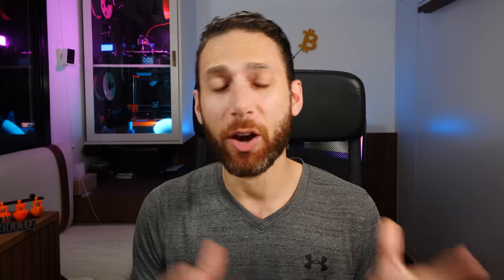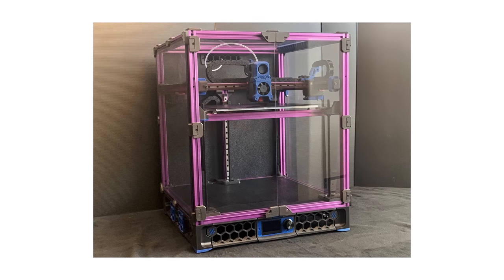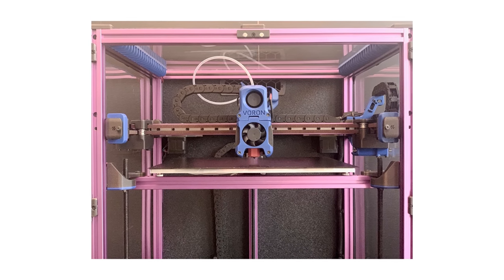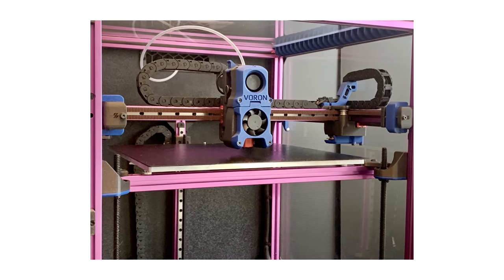Now, in the email screenshot that I shared, they actually offered me a Voron Trident, which is a very similar printer to the one I'm actually building, except it uses CoreXY kinematics and the bed moves up and down as opposed to the gantry moving up and down. Why did I choose to look a gift horse in the mouth and ask for the Voron 2.4 instead? After all, the Trident is — and most people don't realize this — a newer design and significantly easier to build.